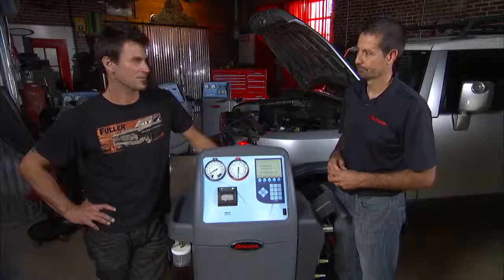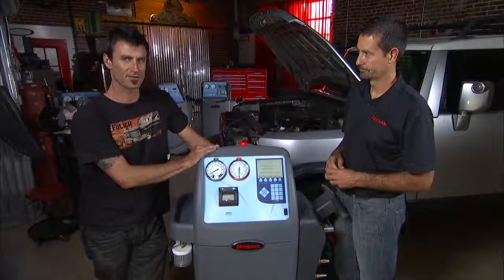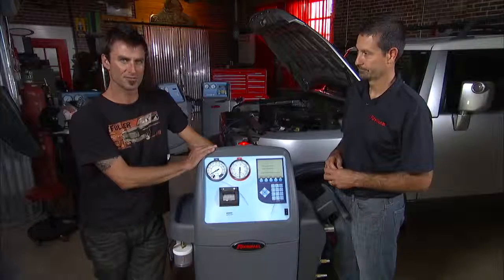50 years of RobinAir technology and it's all in this unit right here. So if you want the top of the line unit, this is your baby.